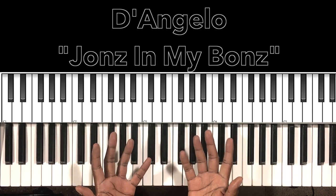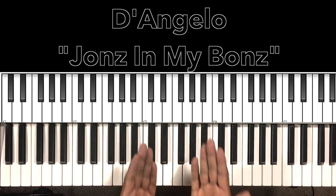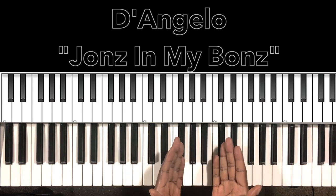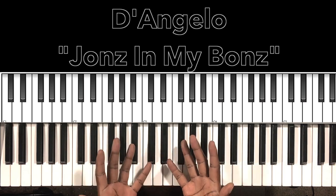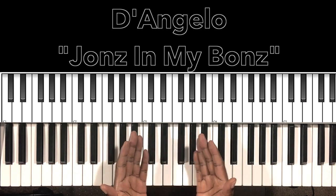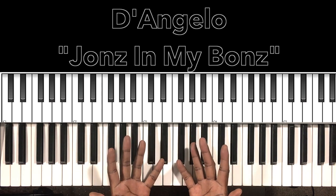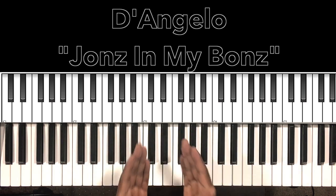Hey, what's up you guys? It's your boy Carlos Music and I'm back with another tutorial. In this tutorial, we'll be studying D'Angelo's 'Jones In My Bones' from the Brown Sugar album — one of my favorite D'Angelo songs. I'll do my best to interpret these chords and progressions, and if it can help anybody with this song, then I'm all for it.